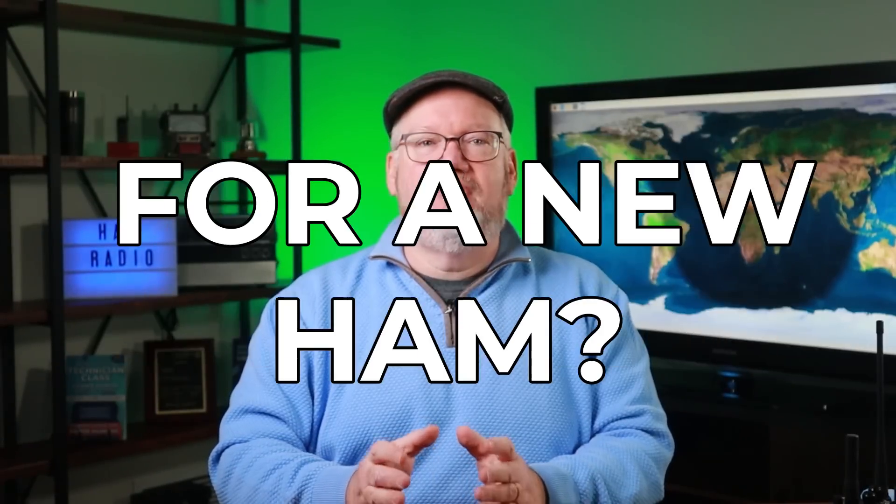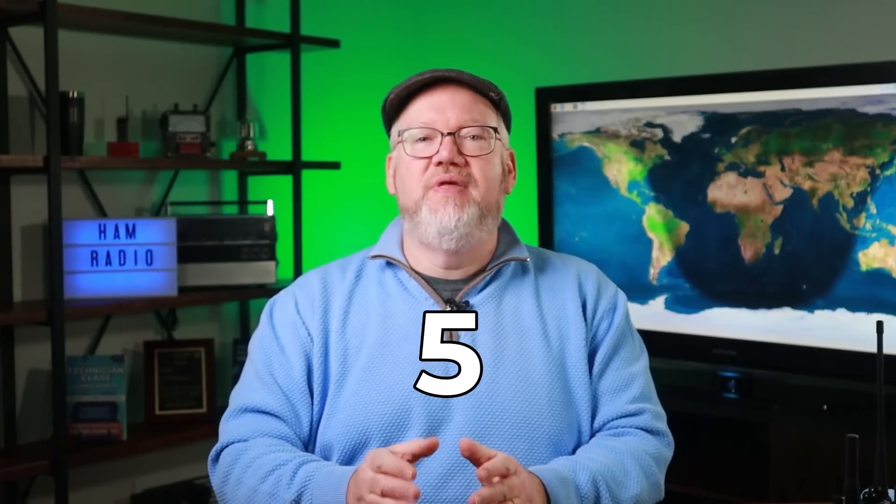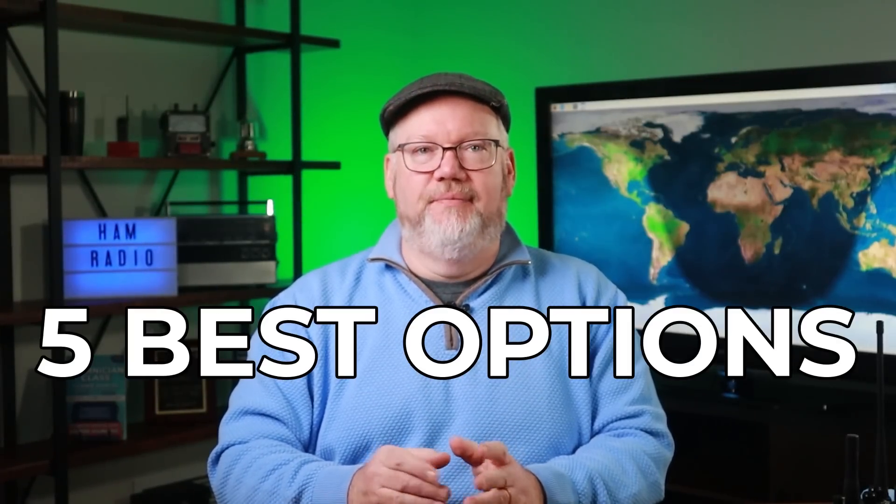What's the best handheld radio for a new ham? We'll review the five best options coming up.